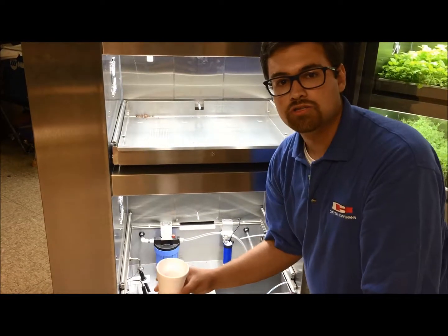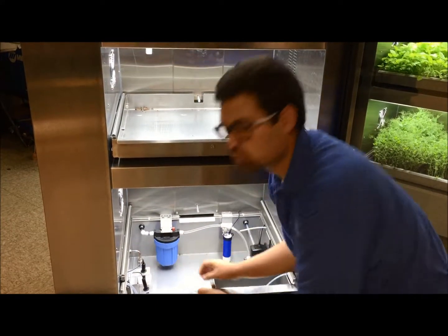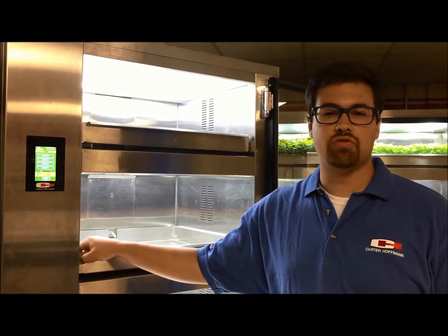With your cup of calibration solution, place it underneath the probe. Swish for about a minute and then you're ready for calibration. Once your TDS has reached about a thousand, you're ready to calibrate.